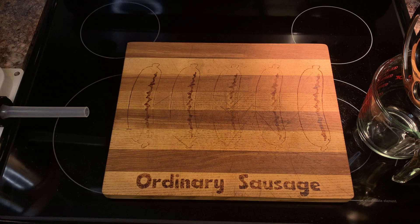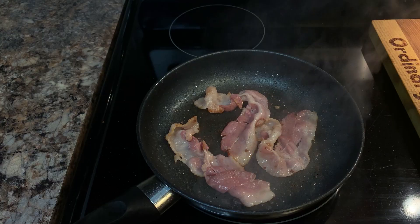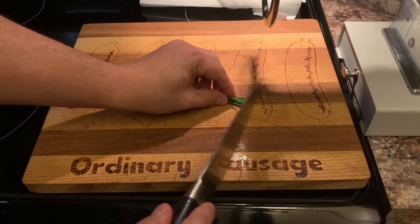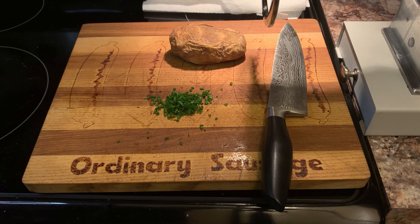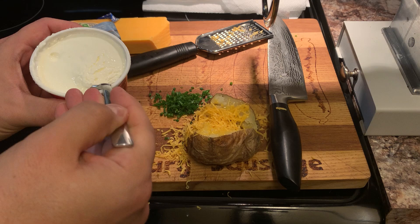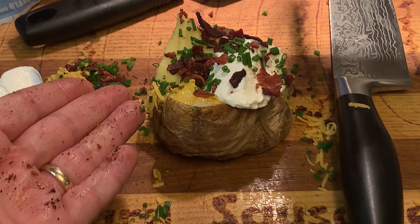It wouldn't be a fully-loaded baked potato without bacon showing up to the party. Of course we need our chives. This little guy shrunk up. All right, let's do this potato upright. Well, there you go. There's your fully-loaded baked potato.